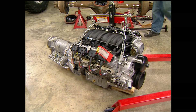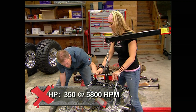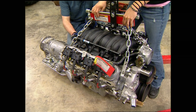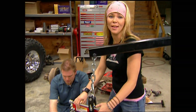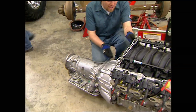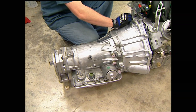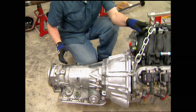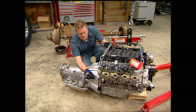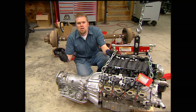For the drivetrain, we decided to go with a crate engine and crate transmission from GM Performance. We chose a V8 LS1 because it delivers a good torque curve peaking at 365 foot-pounds at 4,000 RPM, and being aluminum gives us a good power-to-weight ratio. Behind the LS1, we're slipping in a 4L65E electronically-controlled transmission — a four-speed unit with a 3.08 first gear for slow-speed crawling and a 0.07 overdrive for when you want to fly through the dunes. Best of all, this is a brand-new engine with all the newest stuff right off the assembly line.